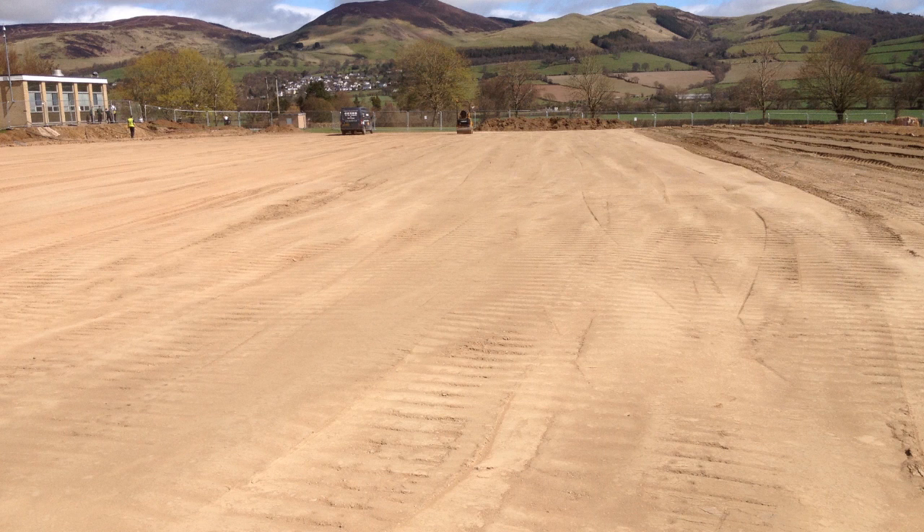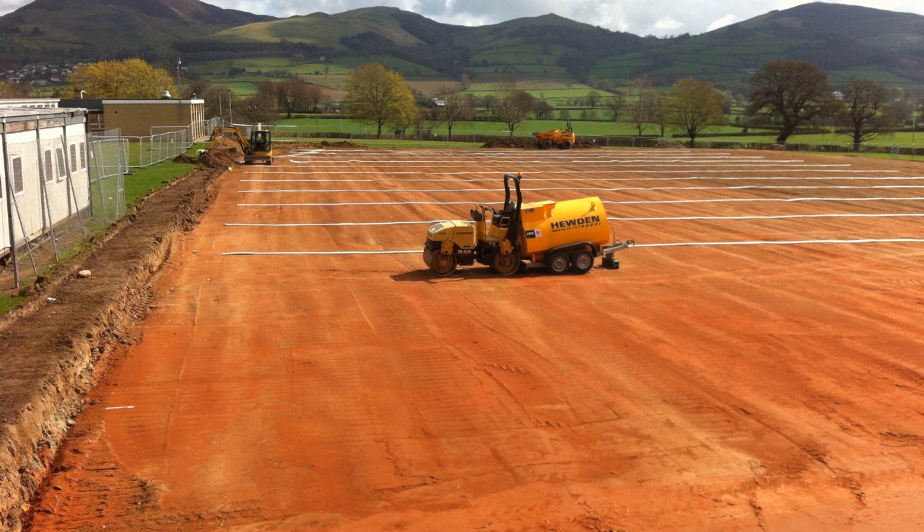We also carry out much smaller installs such as gardens, so don't feel like we're just a massive company — we do the smaller jobs as well.